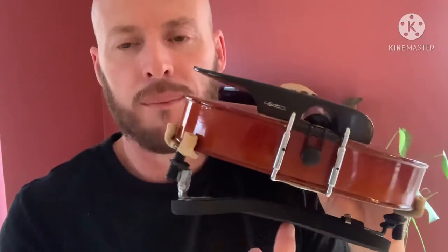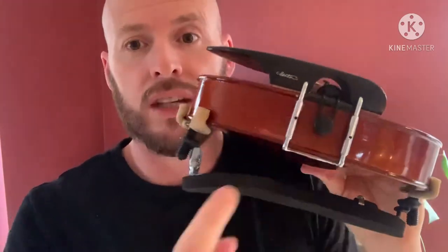You can buy ones specifically designed with a really flowing curve built in — I know the Fiddlershop sells them. If you need something like that, buy that style. Don't try to get a flat one and bend it, because it really doesn't work. The chances of breaking it are really high, and it's about a forty dollar shoulder rest.